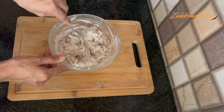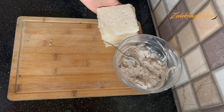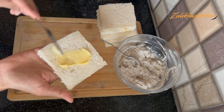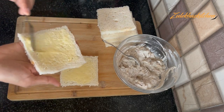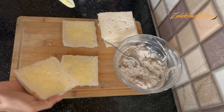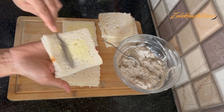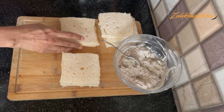Now spread the mixture on the bread. Put one bread on top of another. The taste of the bread is coming together nicely. I am making 4 sandwiches from this mixture, but you can also make 5-6 sandwiches by adjusting the amount of mixture.